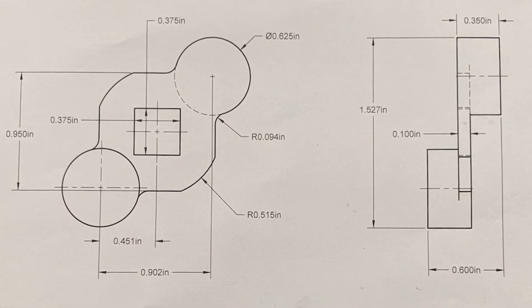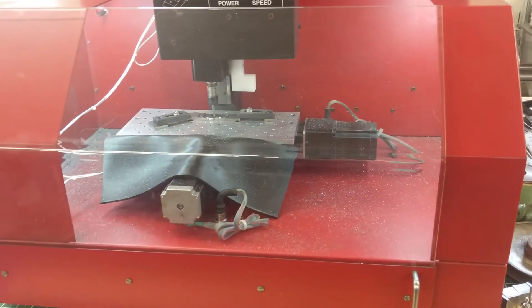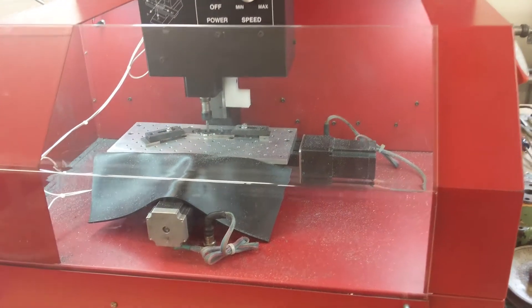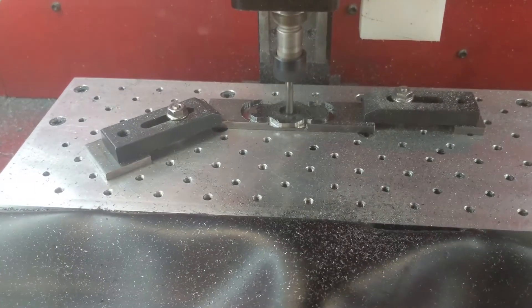My plan was to mill this from solid O1 tool steel on the Shearline CNC milling machine. After playing around with different milling tool paths, I determined that it would be difficult to fixture and machine accurately, so I changed my game plan, opting to fabricate the selector from three pieces of stock. I fully intended to use the CNC milling machine as much as possible, so I simplified the design and milled out the flat part from 3/16 by 1-inch flat stock left over from making the hand scrapers.